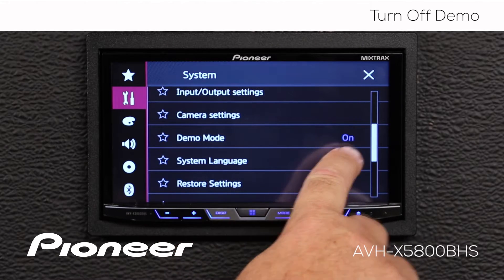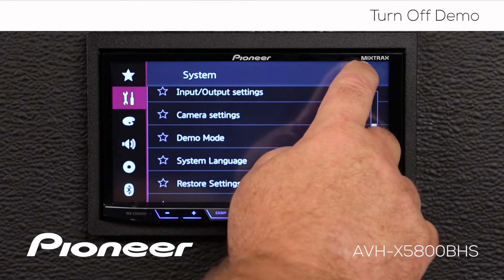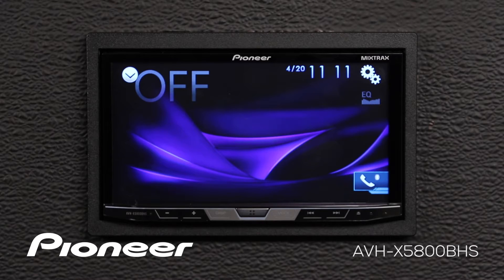You can see the demonstration mode is turned on. All we have to do is touch that to switch the demonstration mode off. Now I'll hit the X. That takes me out to my home screen, where right now the system is turned off, and you see no demonstration mode.